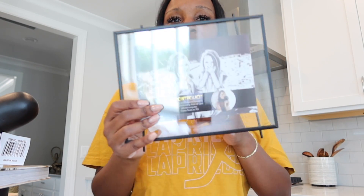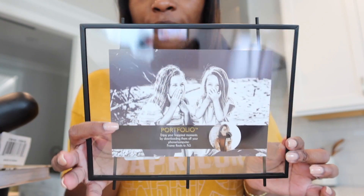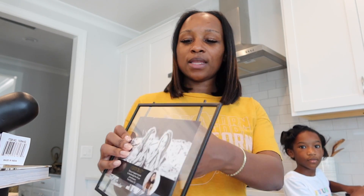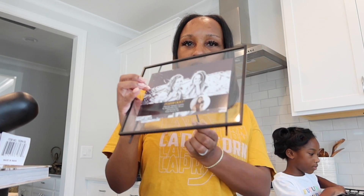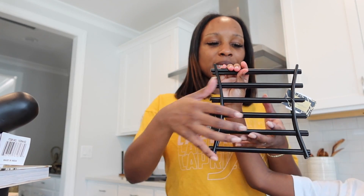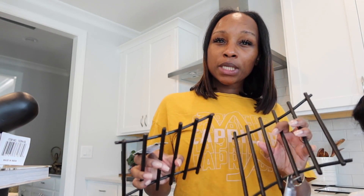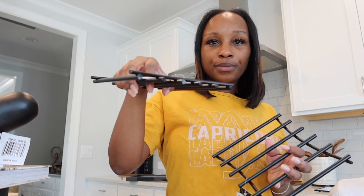For the powder room, I thought it'd be cute to get this clear little black frame to tie in the blacks — I'm going to print something off, a cute note fitting for a bathroom. It has a little stand, so cute. I also got these pot trivets — so when you're cooking and you need somewhere to put your hot pots — these are $4.99 each and they match the decor.